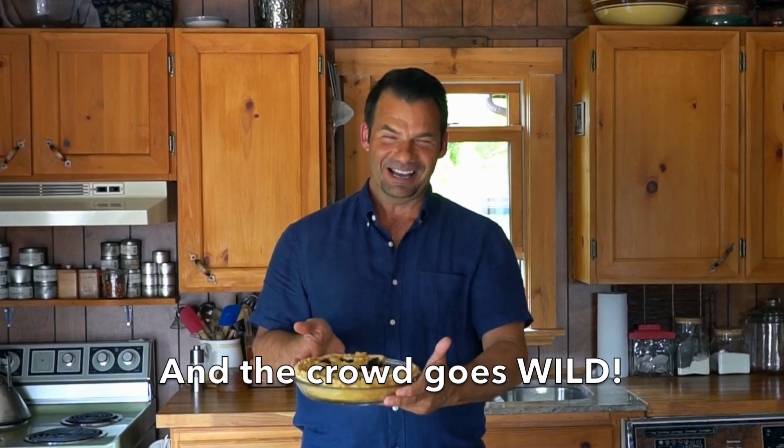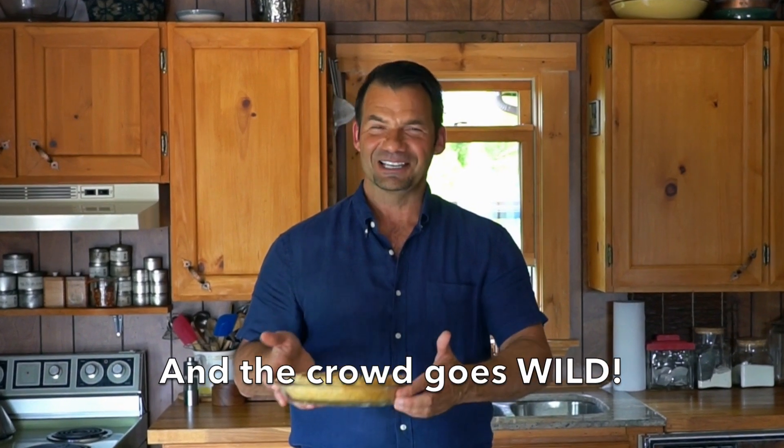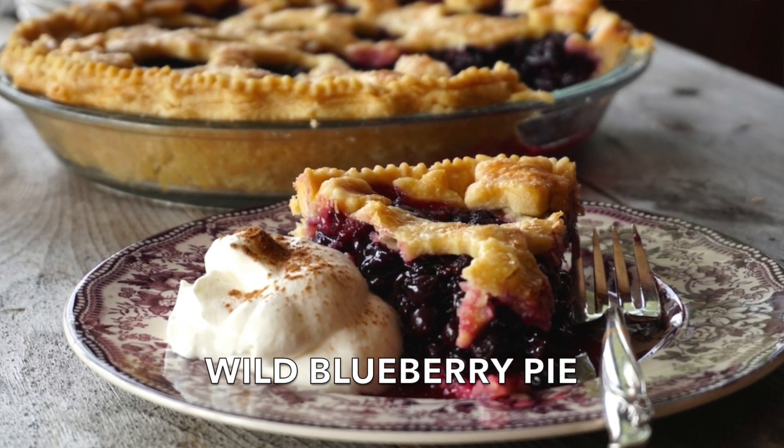This wild blueberry pie has your name on it, coming right up on Weekend at the Cottage. Welcome to Weekend at the Cottage. I'm Nick Manojlovich in the kitchen at the Cottage on probably the hottest day of the year, but I just had to go in the kitchen and make an incredible wild blueberry pie.